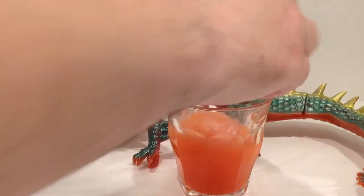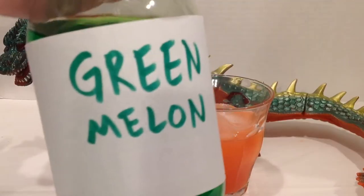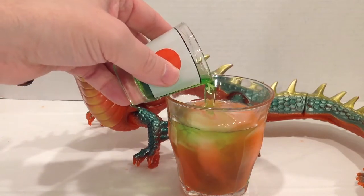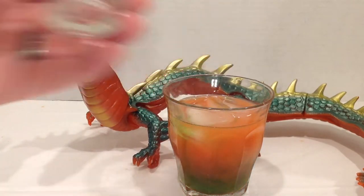Carefully get some ice in here. Next, we'll want a shot of some green melon liqueur. I recommend refrigerating it first — that'll help it sink. Pour that shot right onto the ice. Watch it sink to the bottom. Ta-da!